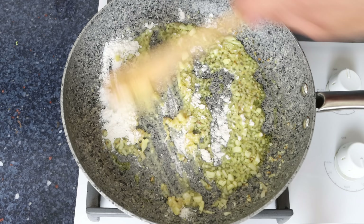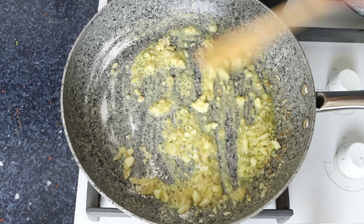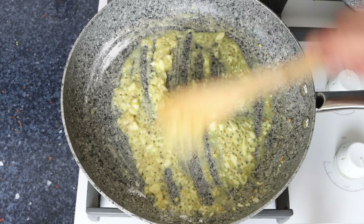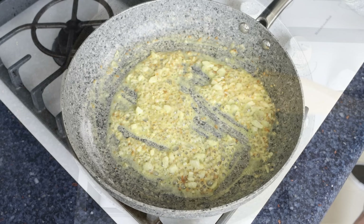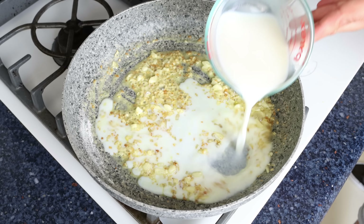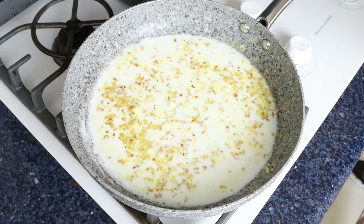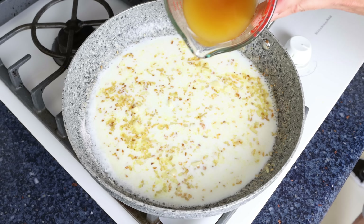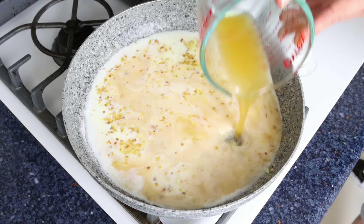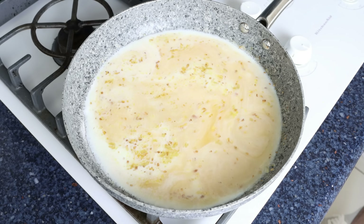Continue mixing and cook the flour for about one to two minutes — this cooks off the raw flour flavor so it doesn't overpower the sauce. Then add three quarters of a cup of milk, which is 175 milliliters — I'm using low-fat but you can use full-fat, non-fat, or plant-based milk — along with three quarters of a cup of vegetable broth, also 175 milliliters. We'll also squeeze in one tablespoon of fresh lemon juice, about 15 milliliters, using a sieve to catch any seeds.